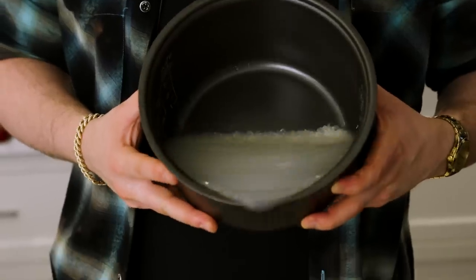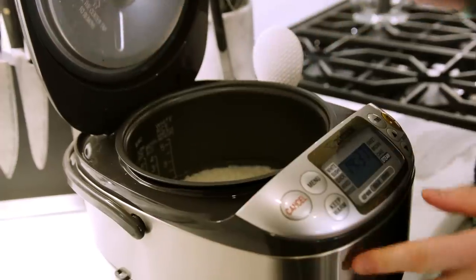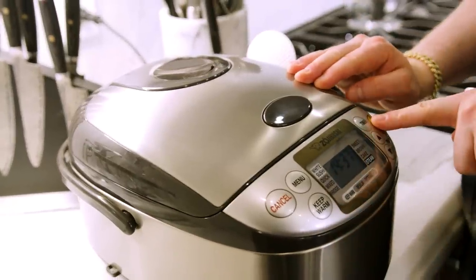Let's make sushi rice. Now we got to wash our rice. You know what they say: cloudy rice, cloudy skies. You're just going to wash it until it runs clean, just like that. Clean. Rice goes in the rice maker, top goes on and we start it.